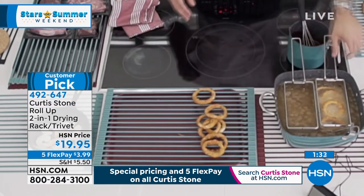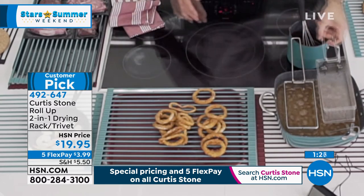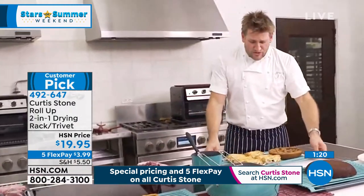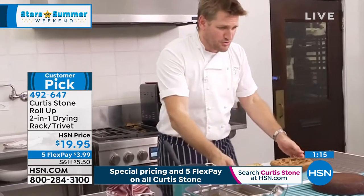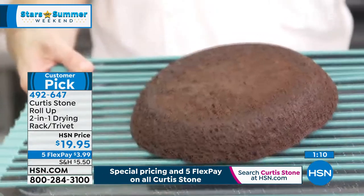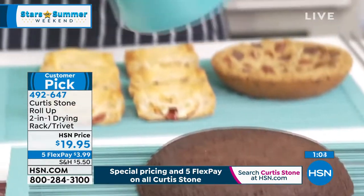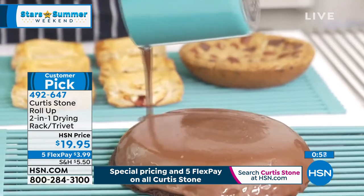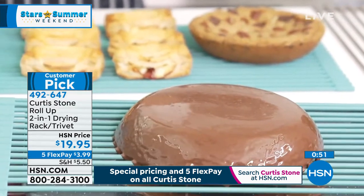I want to get these onion rings out, so I'll use the trivet as a rack. The square pan — the chef skillet with the baskets, steamer, and lid — is still available. For baked goods, everything is now drying beautifully on the trivet over the sheet pan. If I wanted to make a beautiful cake, I'm excited because we're about to make an announcement. If you haven't made a comment on Facebook yet, please do — someone's going to win a virtual cooking class with me, online.